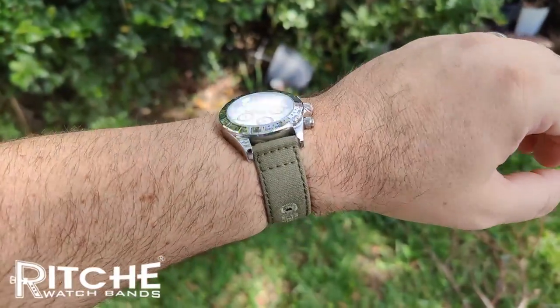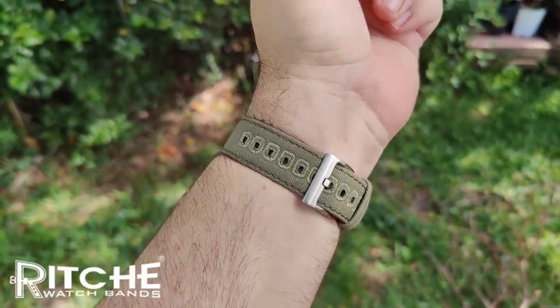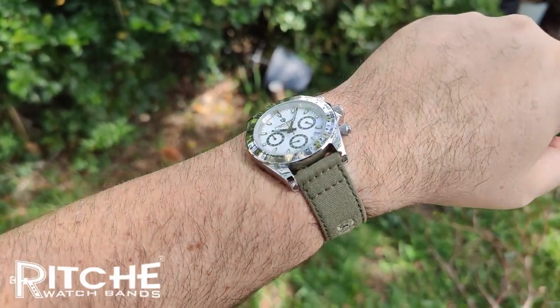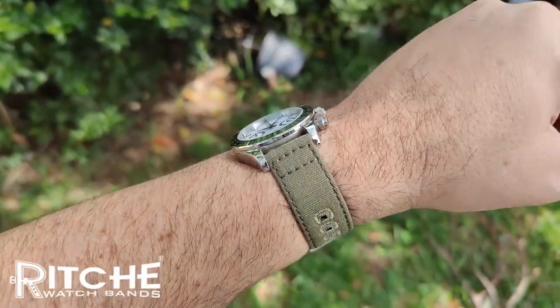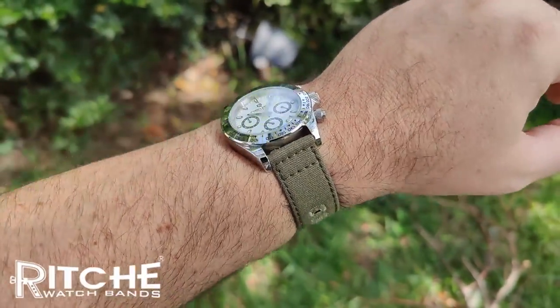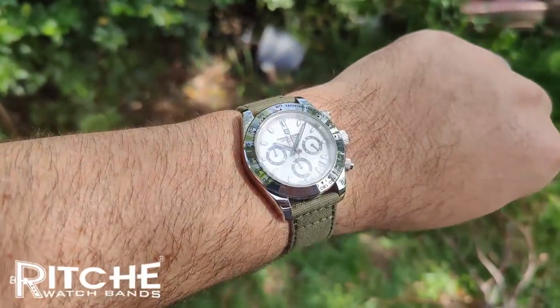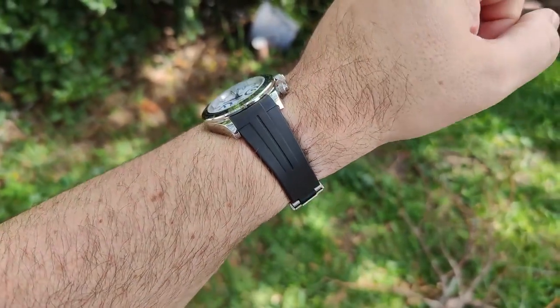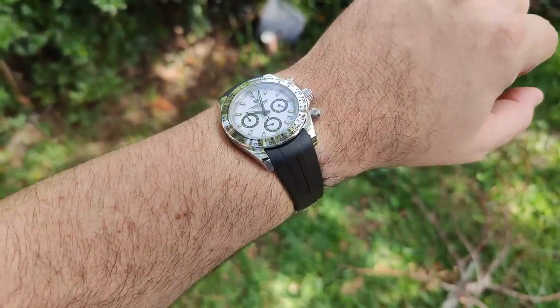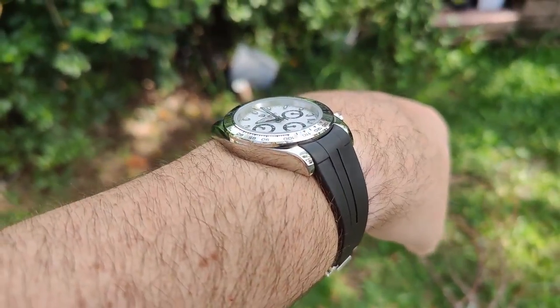Here it is on a dark green, almost army green, reche canvas strap. I think it looks pretty good — no complaints about this look, a little pop of color. And here it is on a fitted black rubber strap from AliExpress — I'll leave the link below. Pretty decent strap with good fitment.